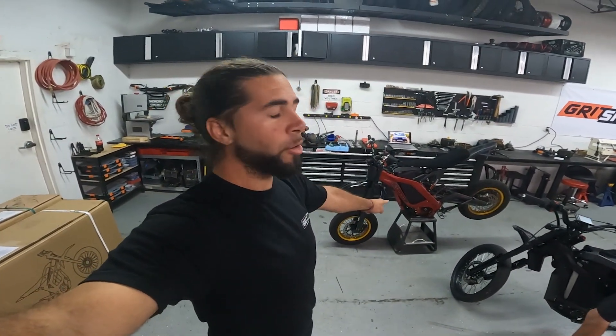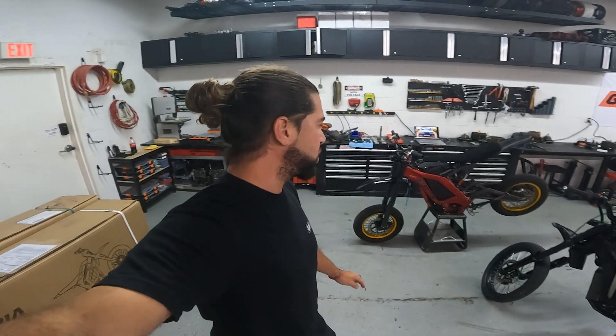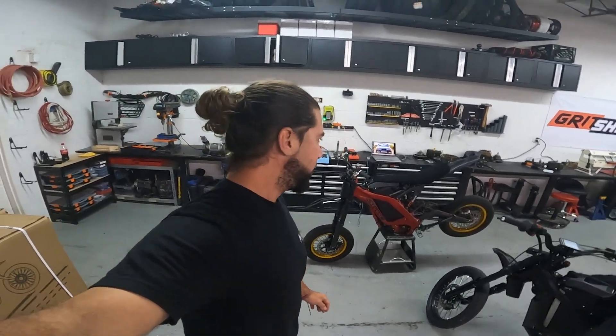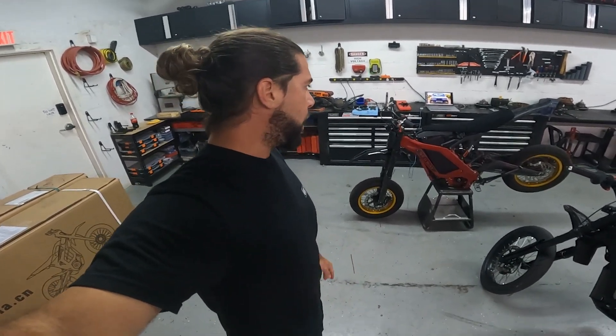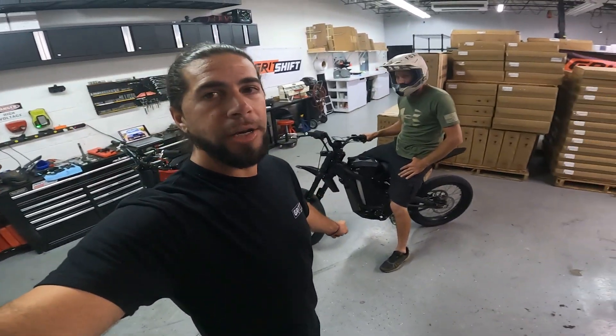What's up guys, Bullet here with Grid Shift. I got the Mini Moto behind me with a KO motor and KO controller. I just adjusted a few parameters in the tune, working on basically the baseline tune — a lower power mode tune. I'm gonna go ahead and test this out.